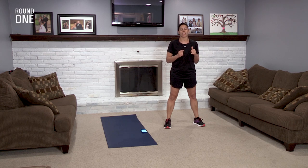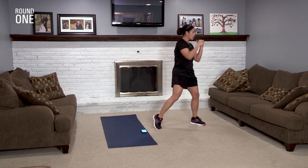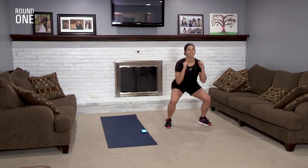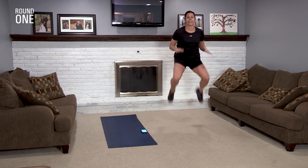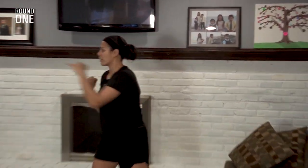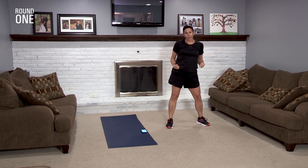The first exercise is a double punch and two jumps. I'll show you slower — you're going to go punch, punch, punch, punch, and two jumps. You're going to do that for 30 seconds. Now if you can't do the jump, you can just squat down and that'll be just as fine — instead of bringing it up, you're going to just bring it down. So two punches, then two jumps. Are you ready? Take a deep breath and let's get ready to work out.